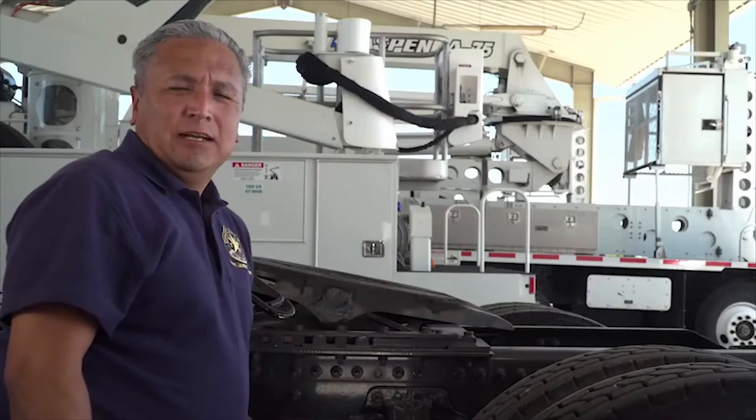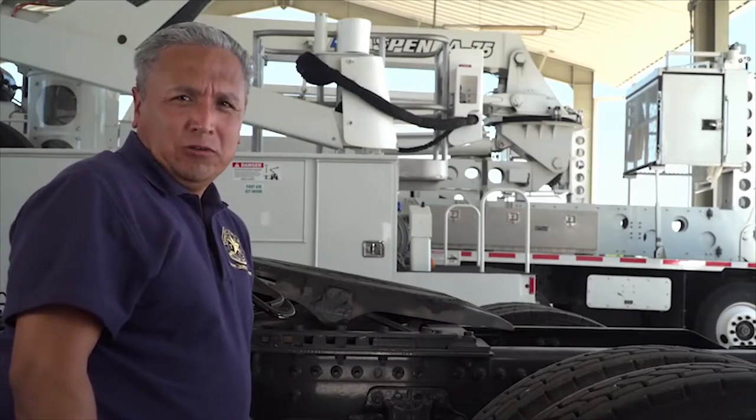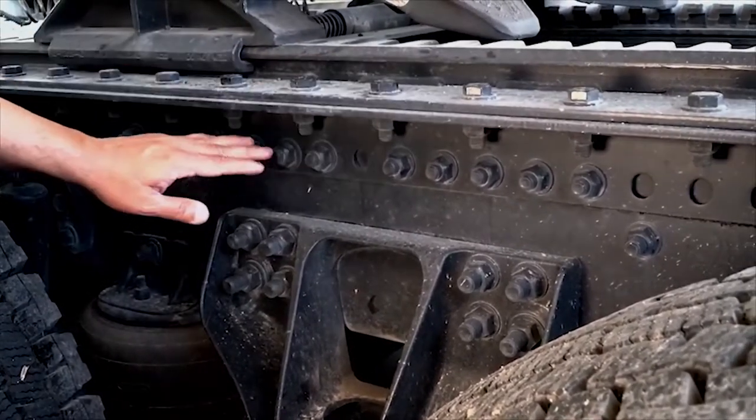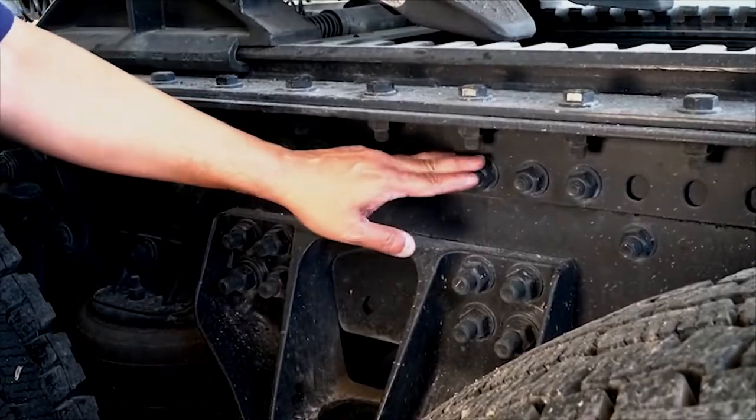Trucks, trailers, and tractor-truck combinations all utilize mounting bolts. If bolts are missing or loose, it could cause dangerous movement between the frame and the coupling assembly.